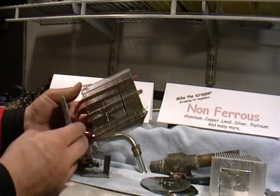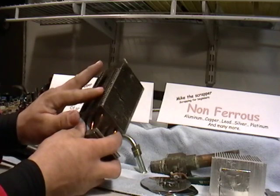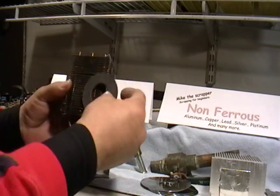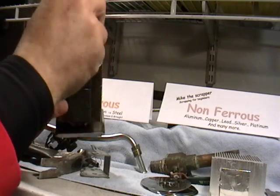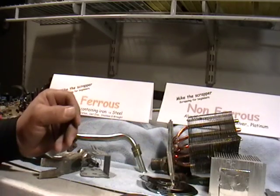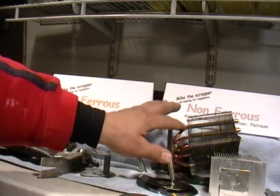This here is a fin from a computer. You can try separating it, but you'll end up cutting your hands because these things are sharp — I'd sell it as is. The magnet is not sticking, so it goes in the non-ferrous pile. Because this has the bulk, they'll give you a separate price for this because it's fin.